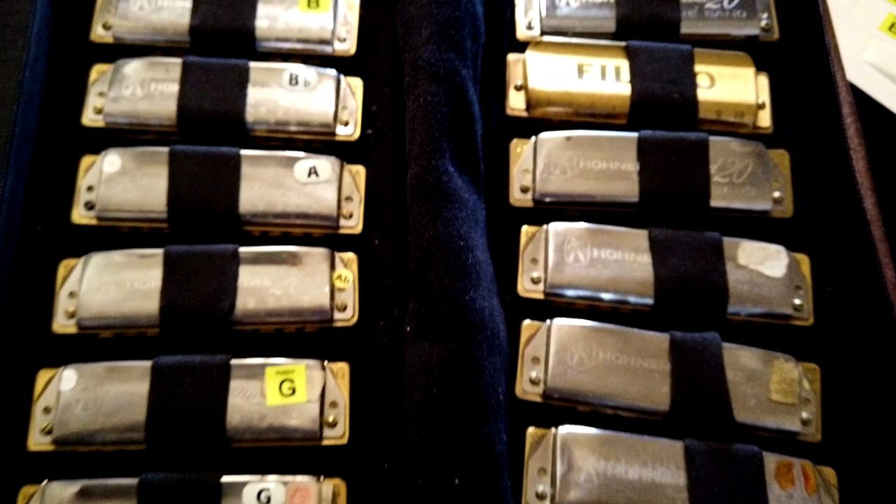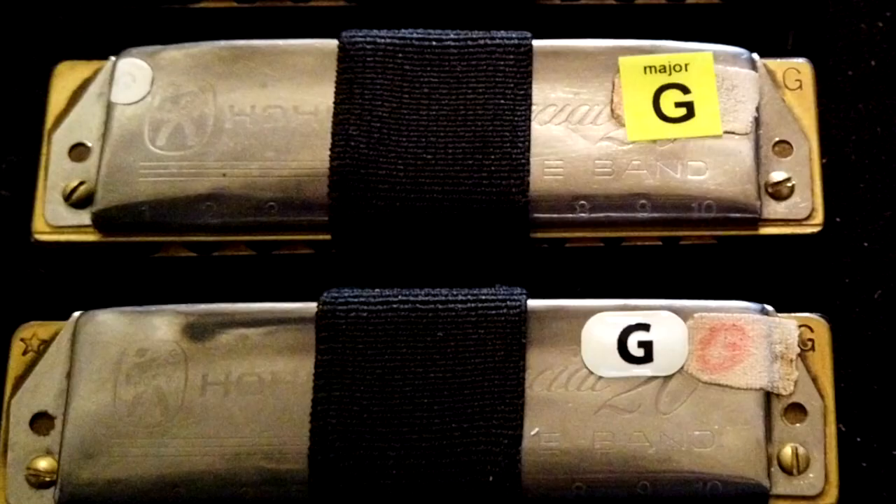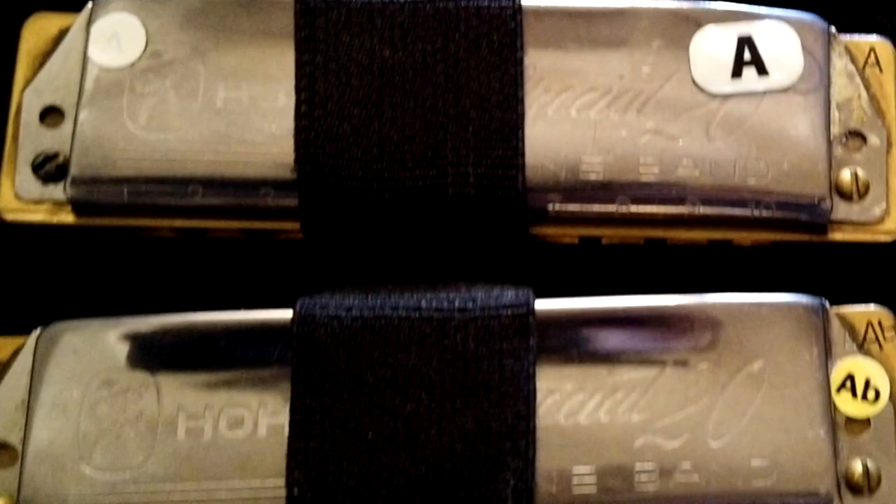Tip number three: organize your harps. I can't tell you how many times I've seen people show up at jam sessions with an attaché case full of harmonicas all jumbled together, a bunch of microphones and cords — this is really bad. The easiest way to organize harps, I believe, is by key, starting from the lowest one you normally use up to the highest one. G is the lowest standard-tuned harp — that's usually the first one at the bottom of a case — then go up in half steps: G, A-flat, A, B-flat, B, et cetera.